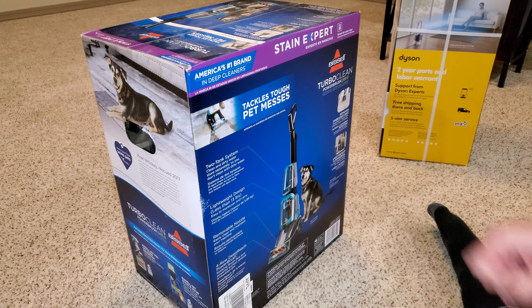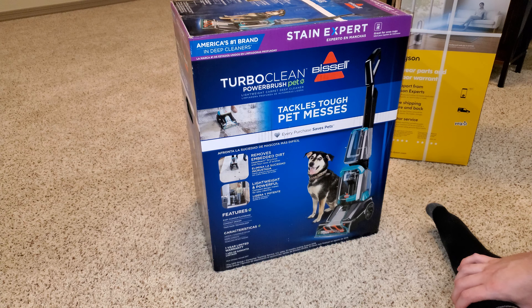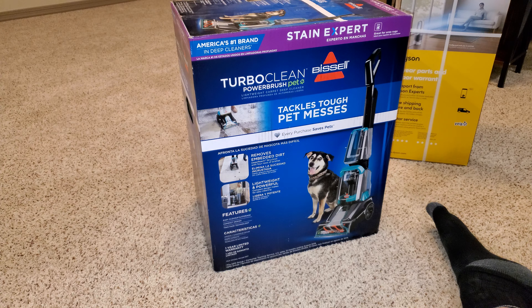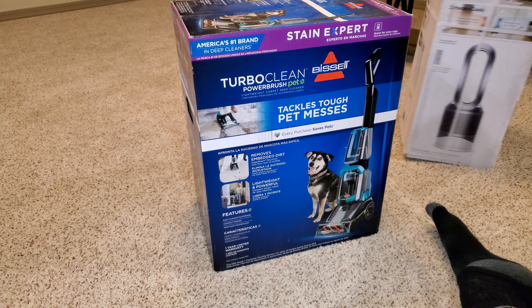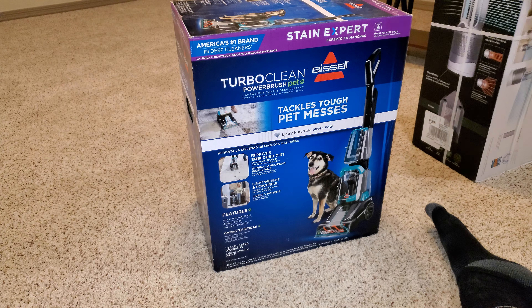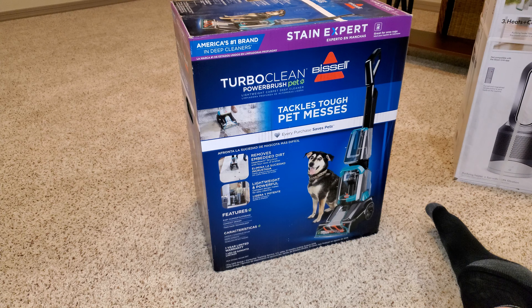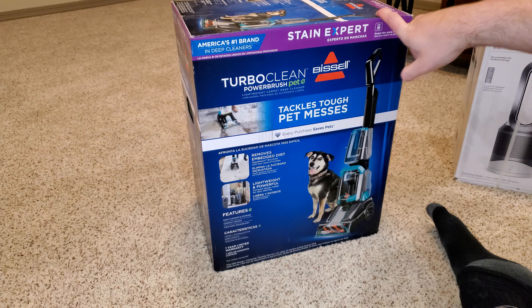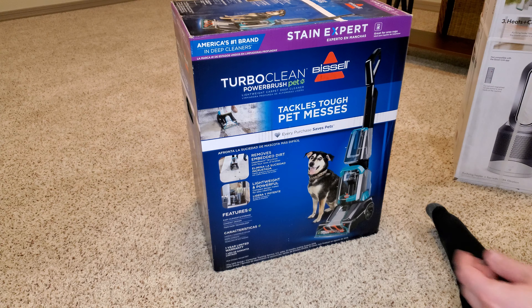Hello, everyone. We're back with the Bissell TurboClean Power Brush Pet Lightweight Upright Carpet Cleaner. And if you can see in the background, we have a Dyson Pure Hot and Cool. This is a double unboxing day. First, we're going to start with the Bissell, and then we're going to go to the Dyson in a separate video. So let's get started.